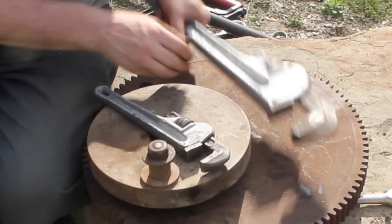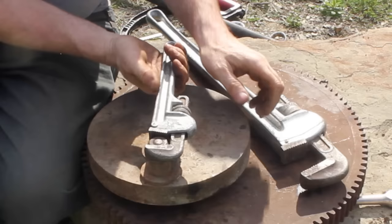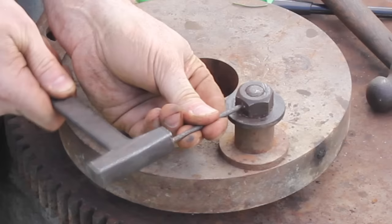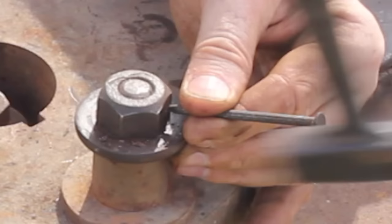Number ten: pipe wrenches. These are really effective if you have the room because the harder you push, the harder they grip. Number eleven: take a hardened steel masonry nail, tap it into the bolt head at an angle, and keep tapping to work it loose.